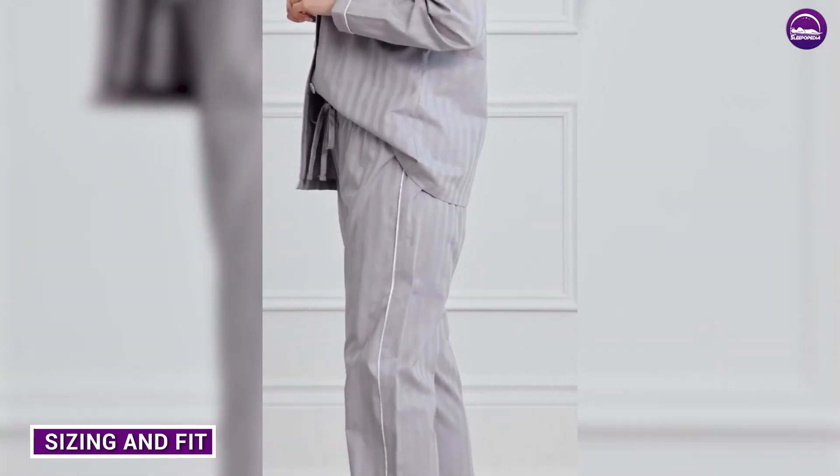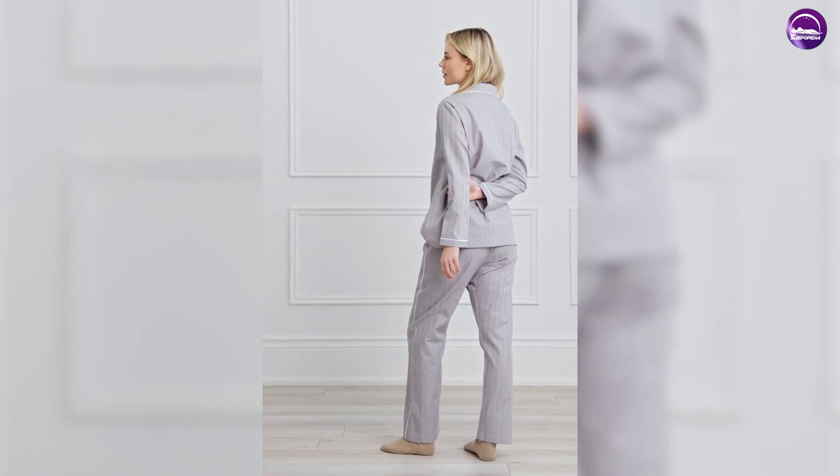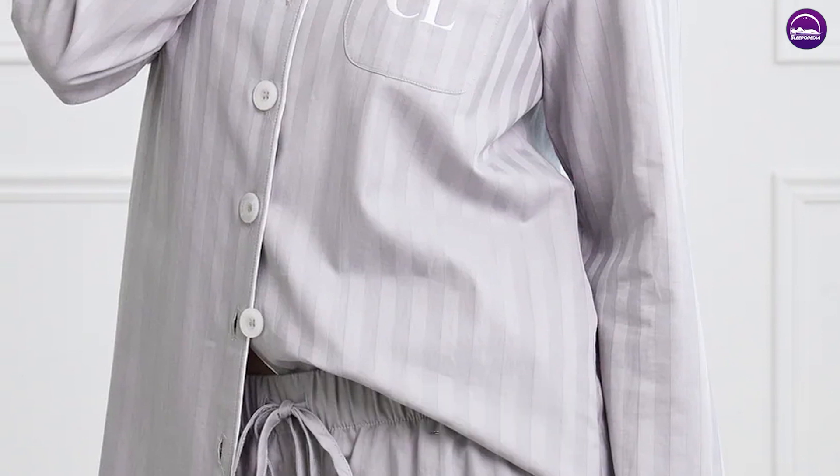Finally, let's talk about sizing and fit. The Kip Sleepwear Unisex Premium Cotton Pajama Set is designed to have a loose and relaxed fit, which means it's true to size. However, if you prefer a more fitted look, we recommend sizing down.